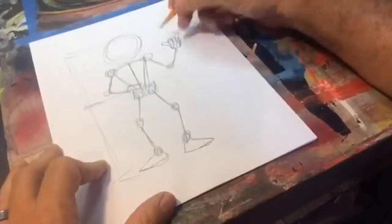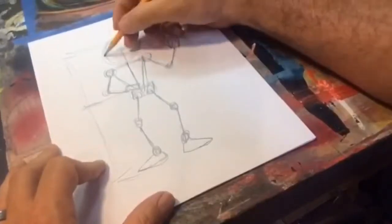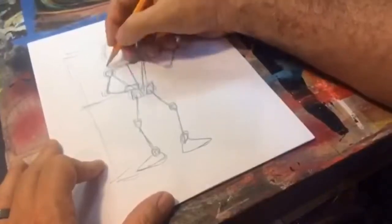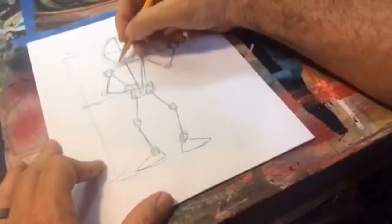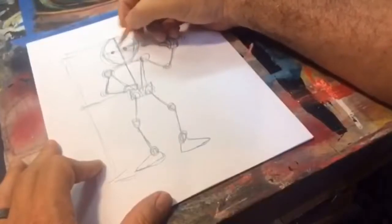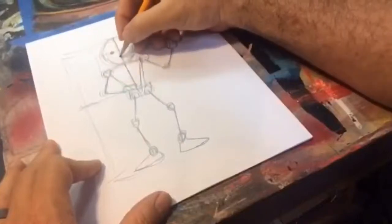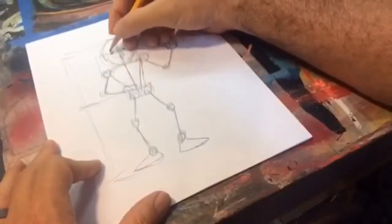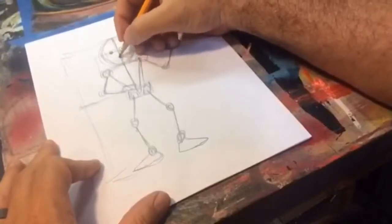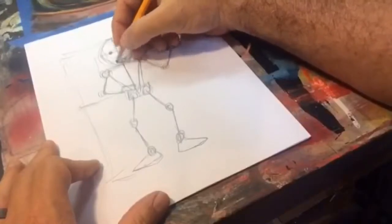We're going to divide the head in half this way and half this way. From the top down to the chin, the halfway point is where the eyes go. Between the halfway line and the chin, that's where the nose goes. And if you measure between the nose and the chin, that's where the mouth goes.